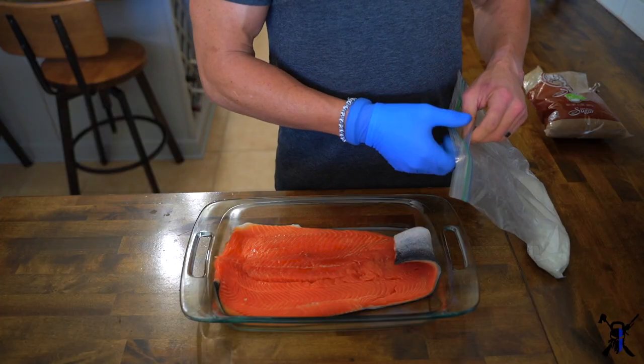I waited for the weather to cool off because you have to keep the temperature really low — below 60 degrees when doing this. Otherwise, even though you're smoking with pellets, the smoke still heats up the inside of the smoker. So here I'll show you all you need is two ingredients. Just watch.